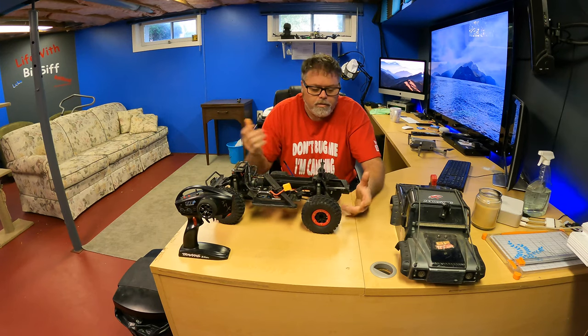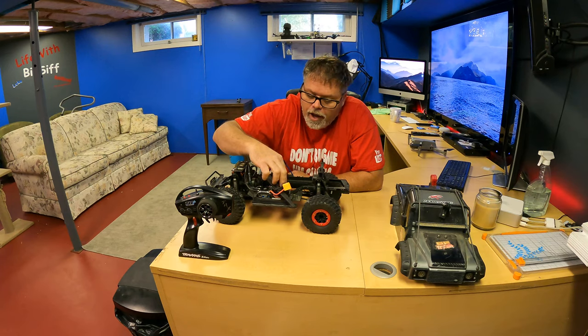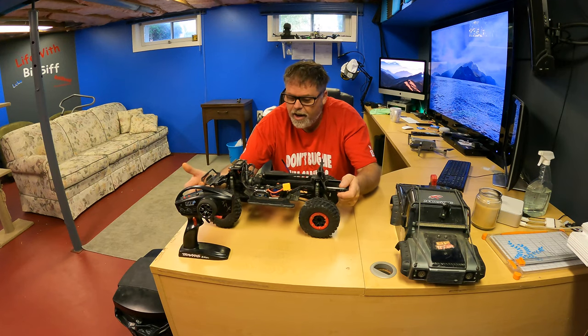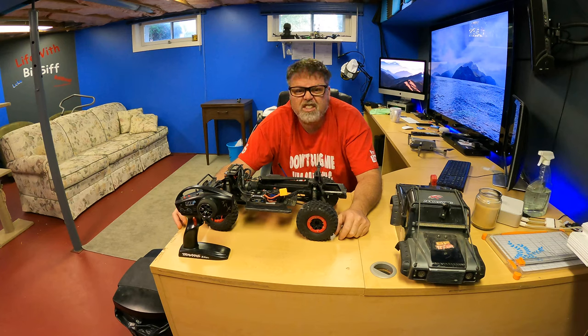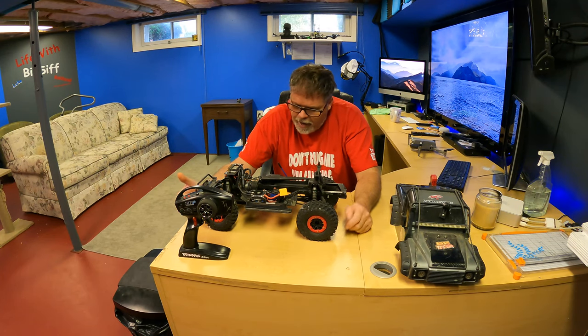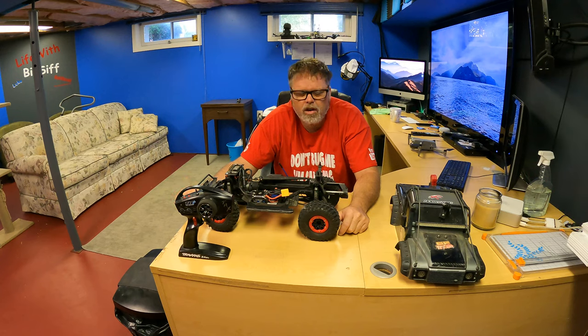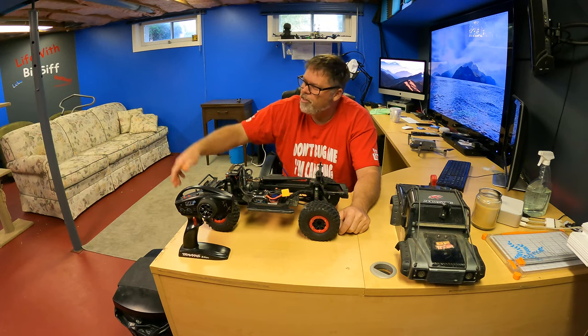I want to see if this thing still even runs — it's been a long time since I did an RC video. The only reason I'm doing one is because I was trying to sell the UDR online and I got everybody and their brother wanting to trade, wanting it for nothing. I had a gentleman who had another TRX4 and wanted to trade, but then he wanted me to meet him halfway, so I just took it offline. I don't care if I sell it or not.